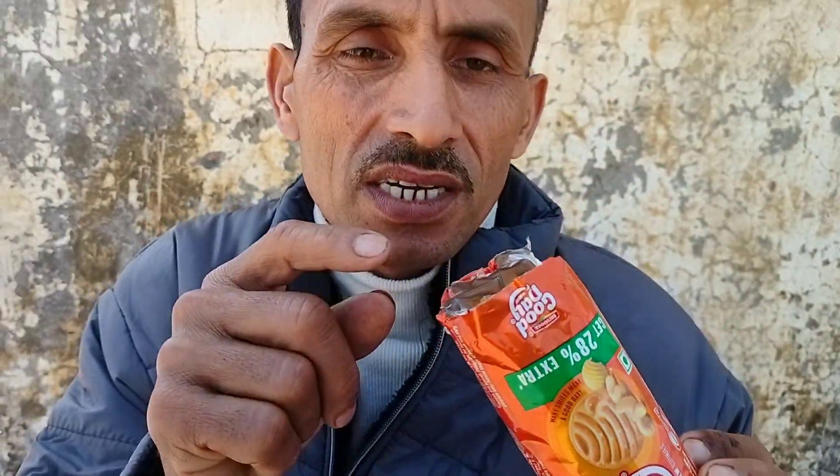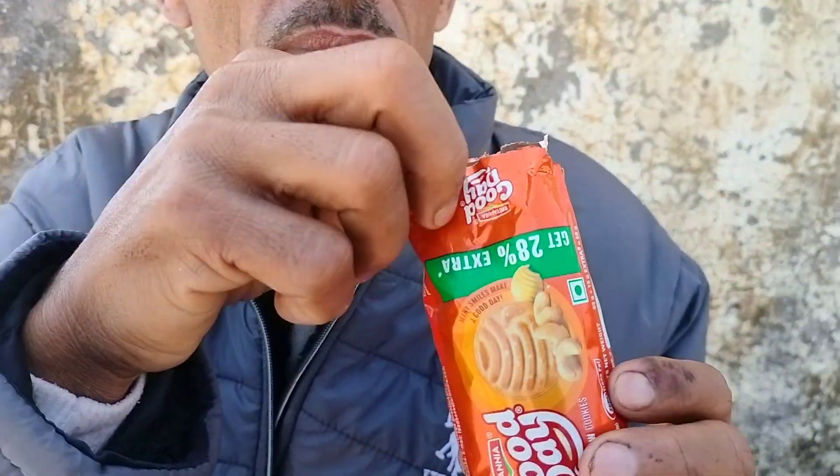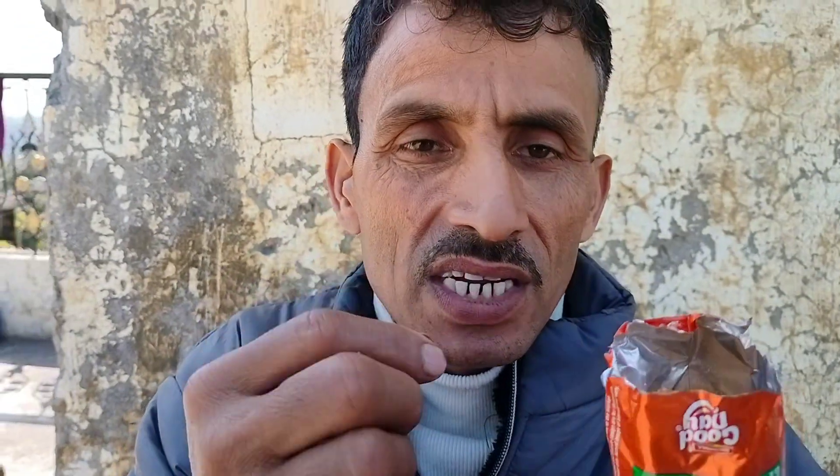This is a good day biscuit. Now we have done the unboxing. We have done the first one. So we are going to show you how it exists and how it is. Don't forget this video and don't forget to subscribe.